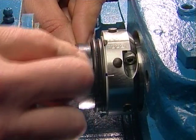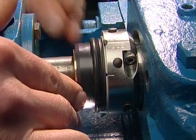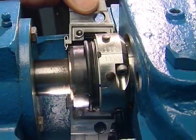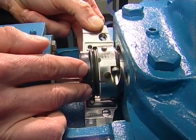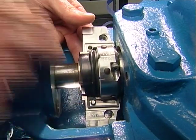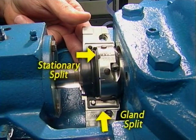Align the rotary and stationary faces by pushing them together and check the location of the stationary face splits. Make sure the rotary and stationary face splits do not align on assembly. Take one gland half and place it around the external seal components. The gland split should be 90 degrees from the stationary seal face splits.